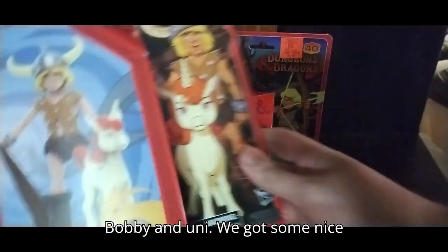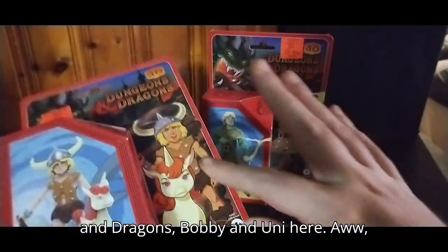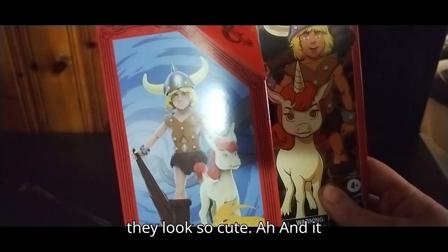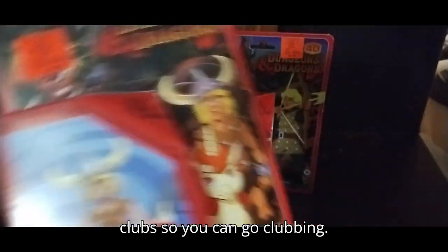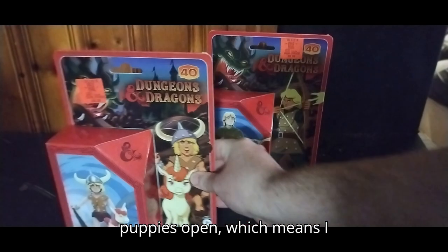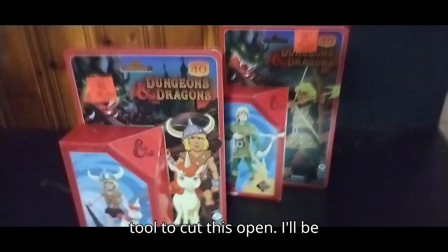Next on the list is Bobby and Uni. We got some nice product shots of more Dungeons and Dragons. Bobby and Uni here — they look so cute. It comes with a die, and Bobby's got his club, so he can go clubbing. But now we're going to have to get these puppies open, which means I better go get my scissors or some sort of tool to cut this open.